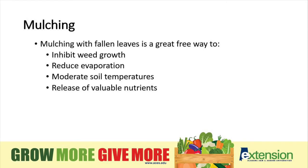Mulching with fallen leaves is a great free way to inhibit weed growth, reduce evaporation, moderate soil temperatures, and also release valuable nutrients back into the soil.